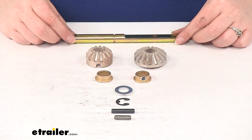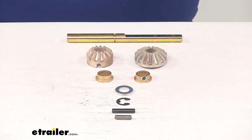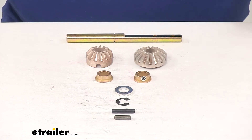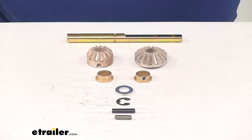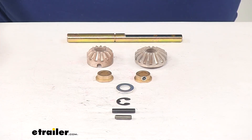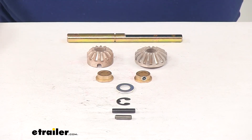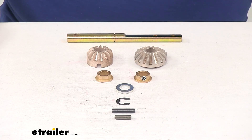This is going to be a much easier, quicker, and more affordable way to replace your damaged components and get your landing gear back to working as it should, rather than having to replace your entire assembly. If you do need any grease to pack in there and make sure everything is lubricated, you can also find that at eTrailio.com, so definitely check that out if you need to pick any up. This product is also made in the USA, and that's going to do it for our look at the LibriComponents Venture Lead Leg Repair Kit for 5th Wheel RV Landing Gear.